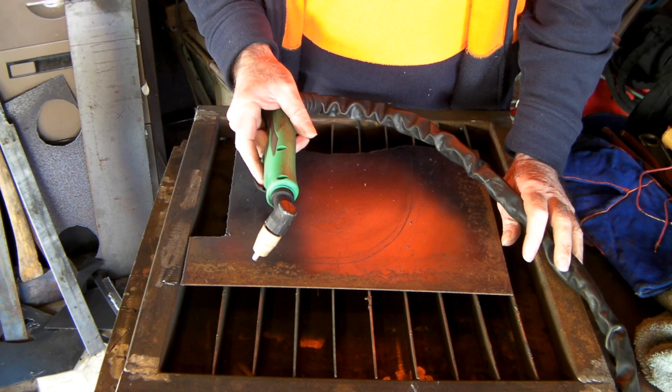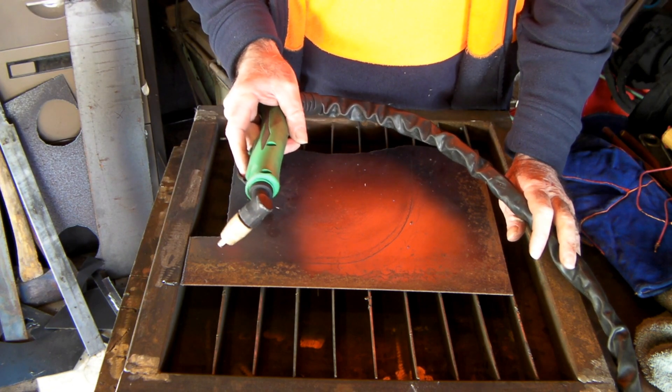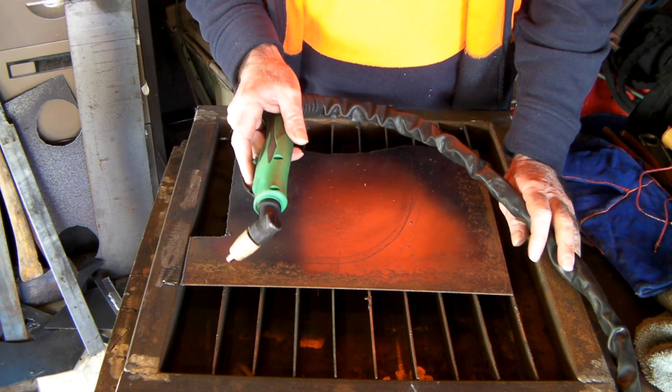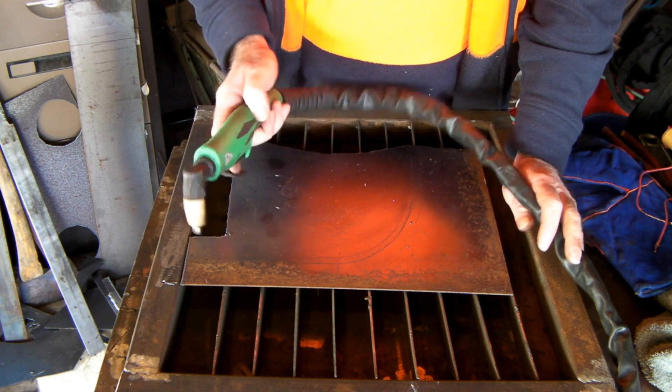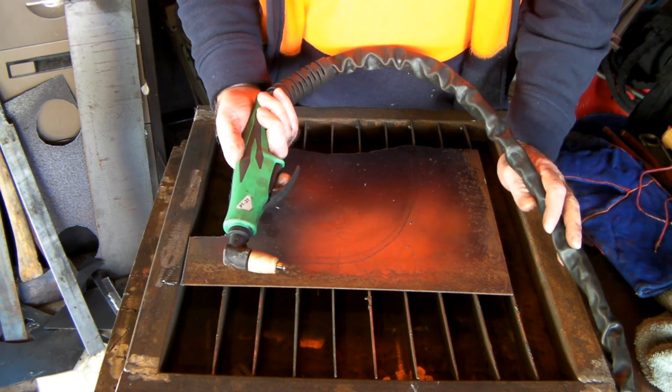Before I get into it, I'll just do a quick explanation for all the newbie fellas out there who are just new to plasma cutting: what's the difference between a pilot arc and a non-pilot arc torch? This one here is a PT31 torch — this is a non-pilot arc torch.